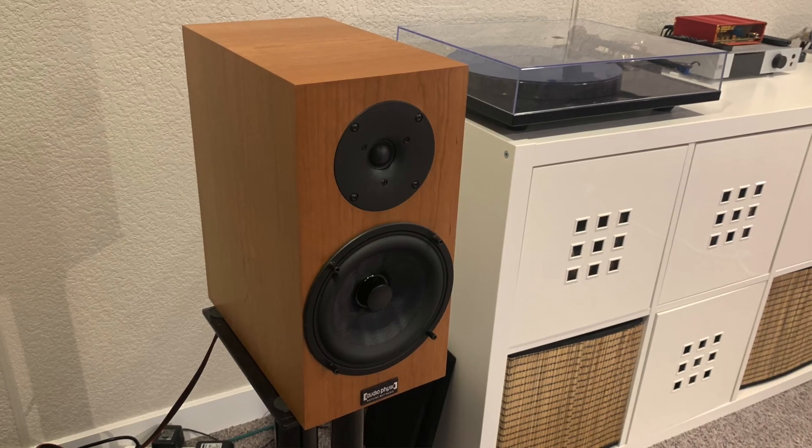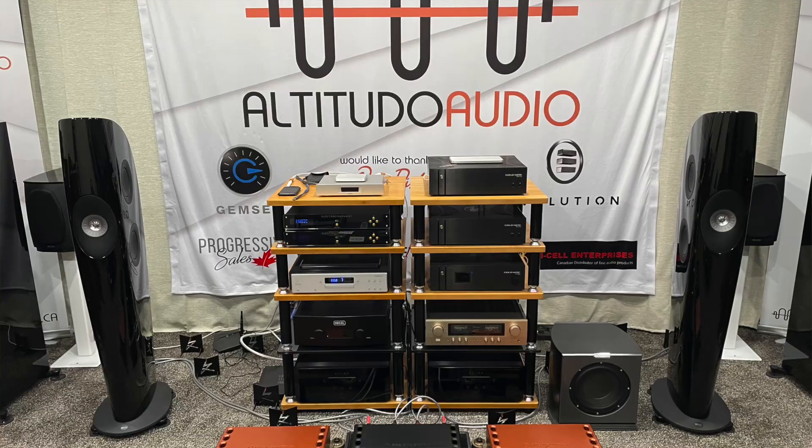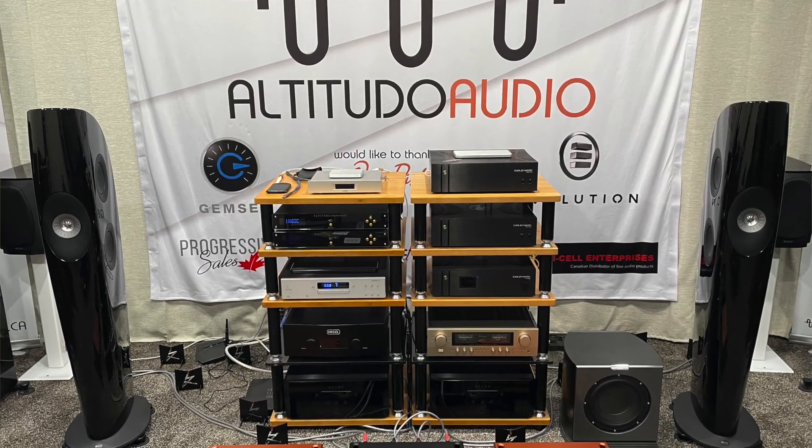That's about all I have to say about these speakers. They're a really great all-around speaker that work well with all kinds of music and could be the last speaker you ever need. What do you think of this review of the Audio Physic Classic 3? Give me some comments and likes down below — it really helps the channel grow. Thanks again to Altitudo Audio for lending me these speakers for the last couple of months. I'll see you on the next video — take care.